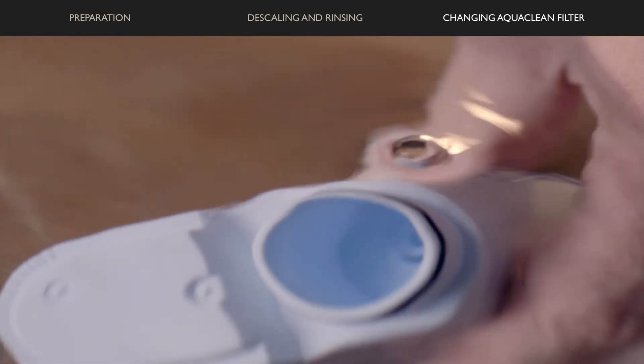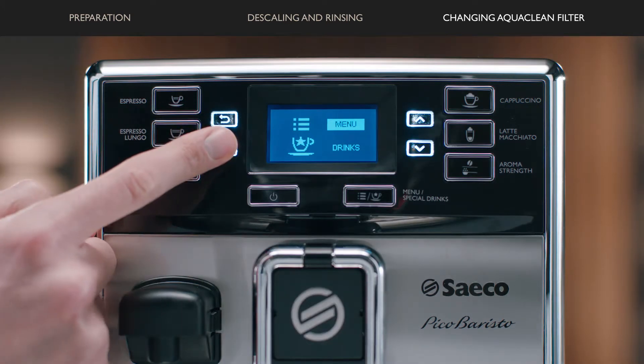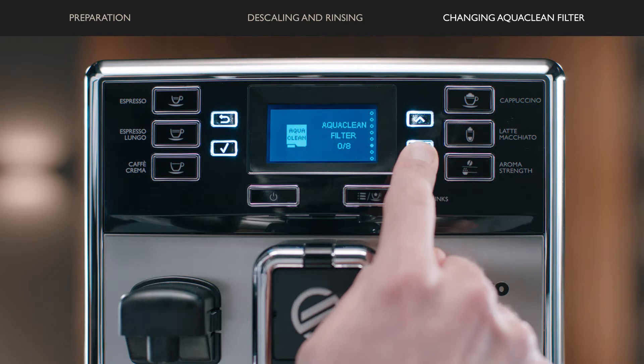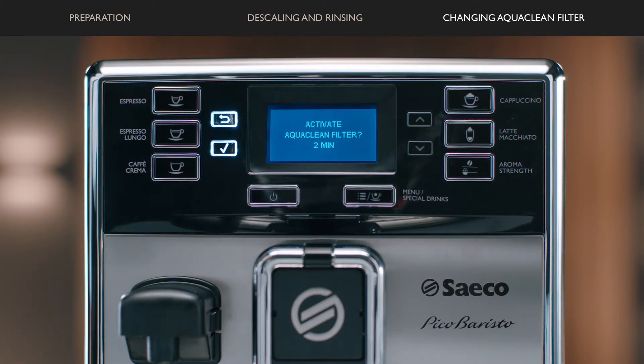Install a new AquaClean filter in the water tank and insert the hot water dispensing spout. Press the menu button, scroll to select AquaClean filter, and press OK. When the display asks if you want to activate a new filter, press the OK button.